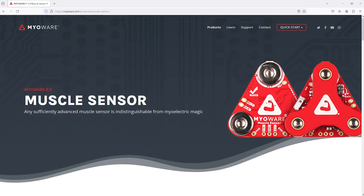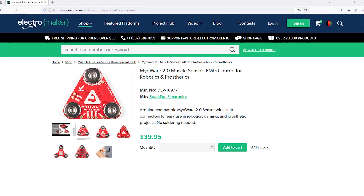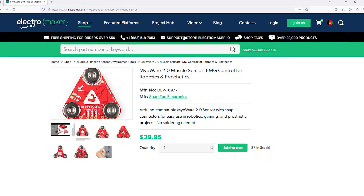The MyoWare 2.0 Muscle Sensor, as the name suggests, is a sensor that can be used to detect muscle tension. When used with sticky electro pads, you can place this just about anywhere that has muscle, allowing you to record all kinds of interesting electrical activity.